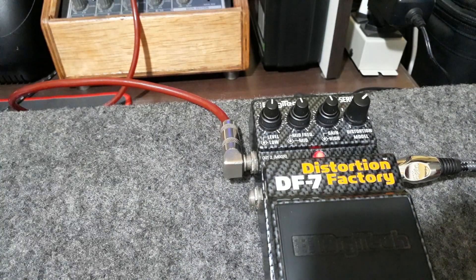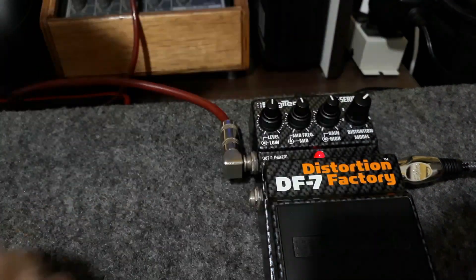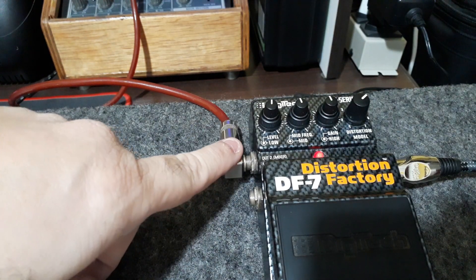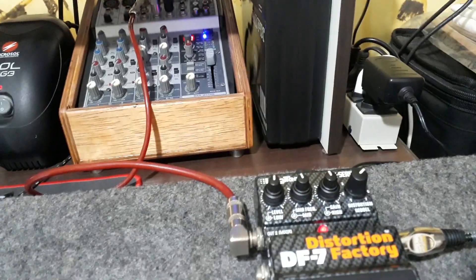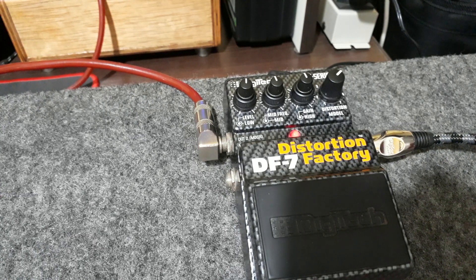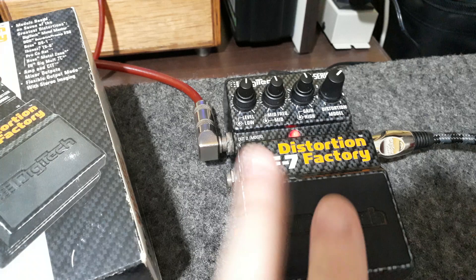Então ela está aqui no modo 1 do manual. E se vocês observarem, ela está ligada aqui no mixer, que vai ali para a minha mesa Behringer — minha mesa Eurohack. Olha o cabinho vermelho ali, que vai para a minha caixa Lexin aqui no estúdio. Então você vê que não tem simulação nenhuma externa — a simulação já está no próprio pedal.